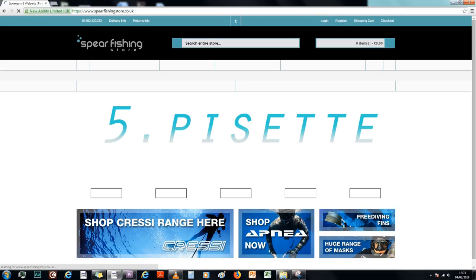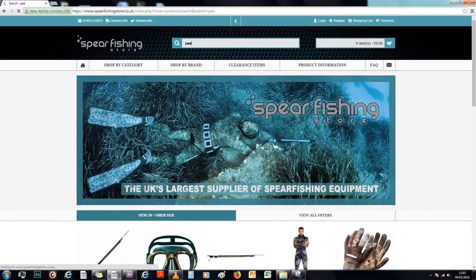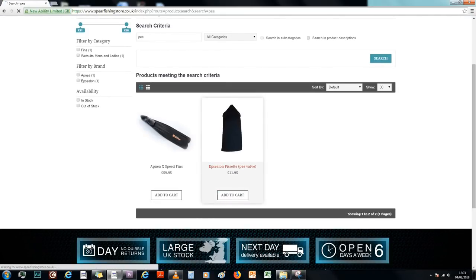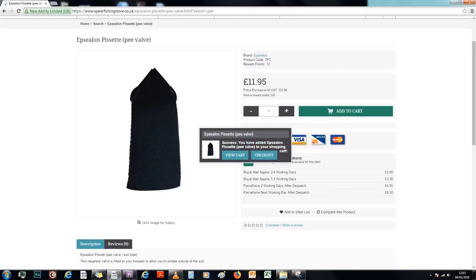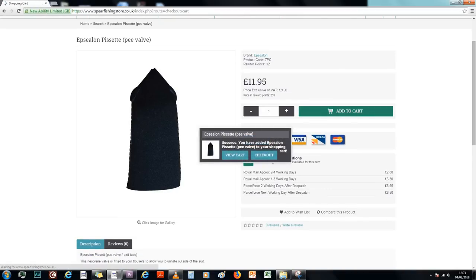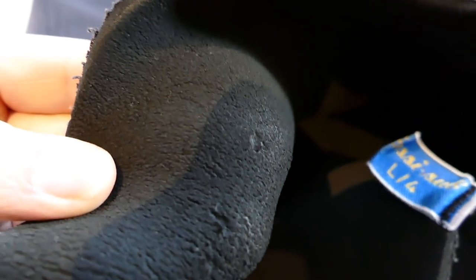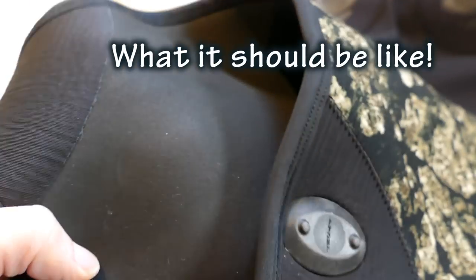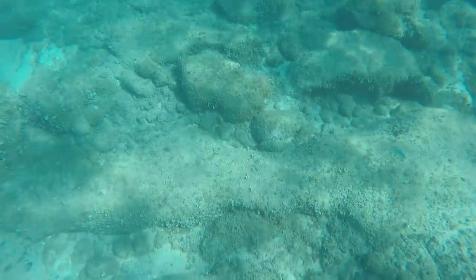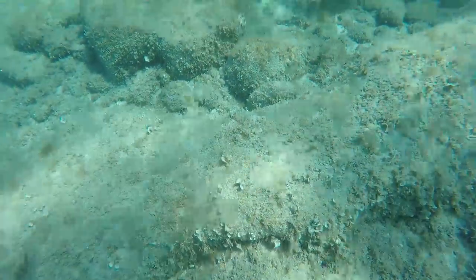Tip 5: Get a pissette. Sometimes known as a pee valve, this basically enables you to pee in the ocean rather than in your suit. I only got one very recently and it's absolutely transformed my dives. When you pee in your suit the urine increases heat loss from your body and will make you really cold much faster, especially during winter dives. Urine will also destroy your suit over the years, degrading the neoprene. Peeing in your suit is obviously unhygienic too — imagine soaking your ears in urine as you dive down.